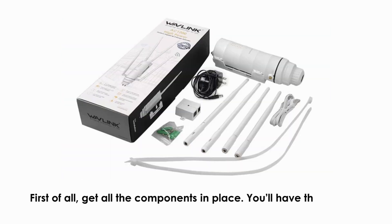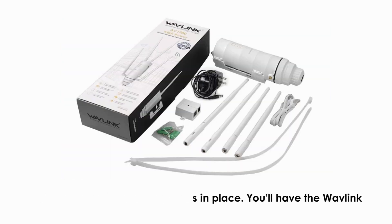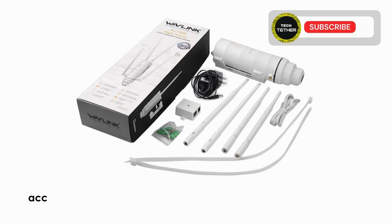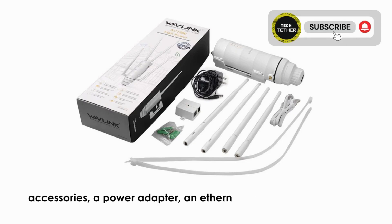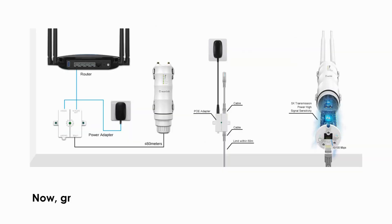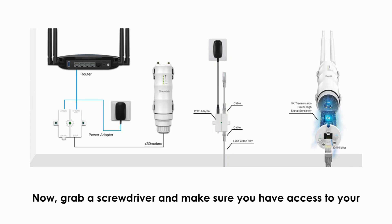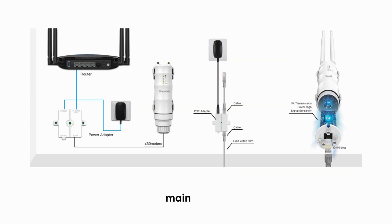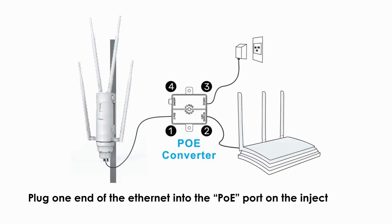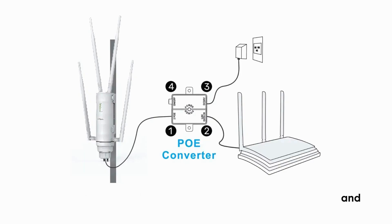First, get all the components in place. You'll have the Wavlink extender itself, a Power over Ethernet (PoE) injector, mounting accessories, a power adapter, an ethernet cable, and a quick start guide. Now grab a screwdriver and make sure you have access to your main router. Plug one end of the ethernet cable into the PoE port on the injector and the other end to the LAN port on the extender.